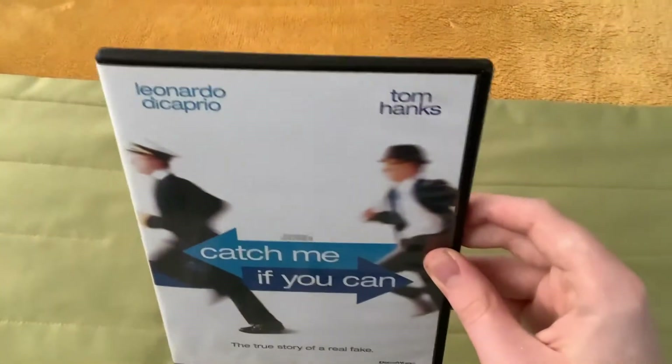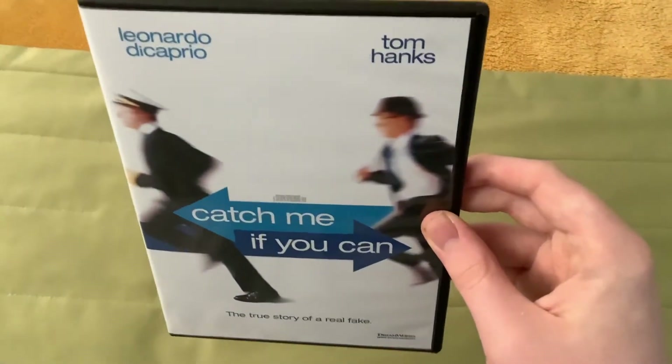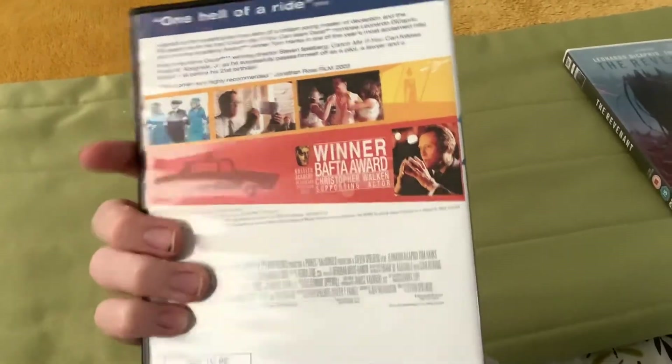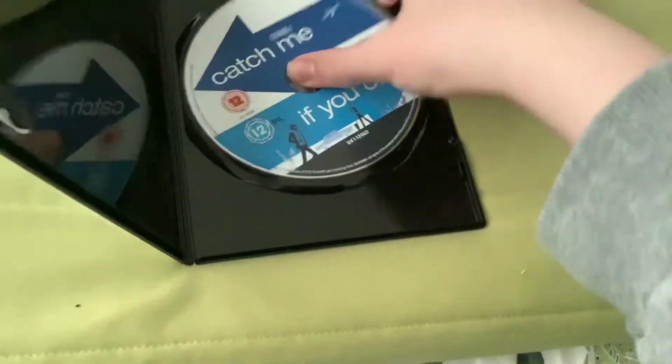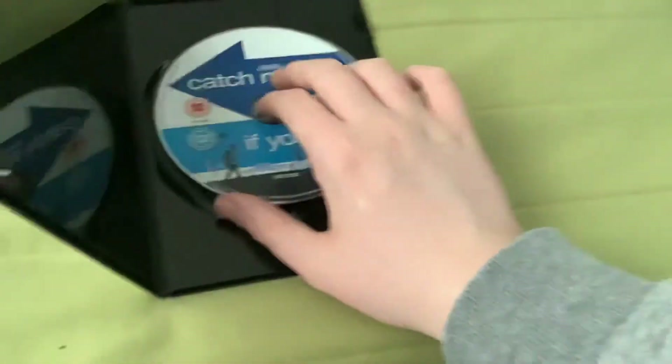Next is Catch Me If You Can, which came out in 2002. Here's the front, here's the spine, and here's the back, and here's the disc.